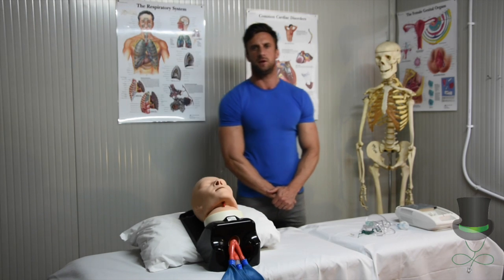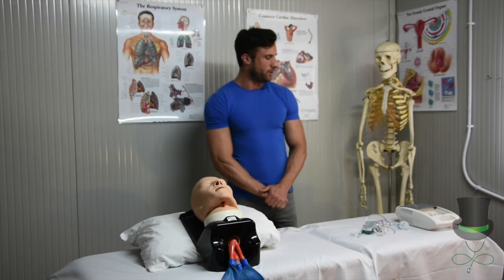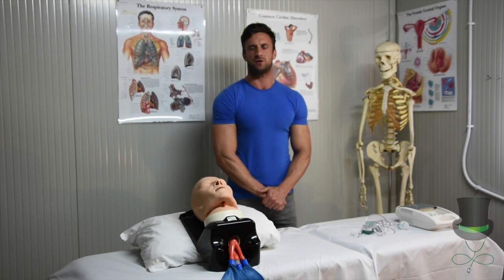Then you can assist the patient with their nebuliser. As always, when handling any medical equipment, make sure you sanitize your hands thoroughly.